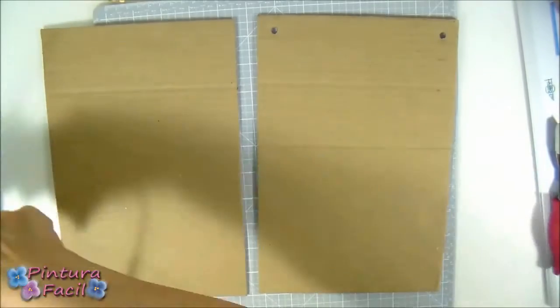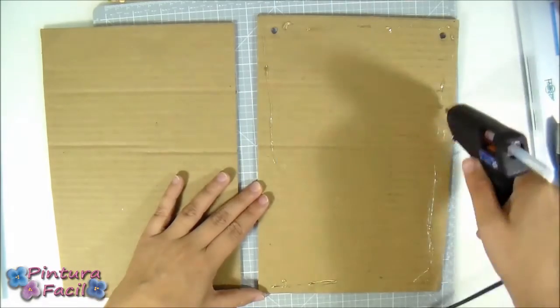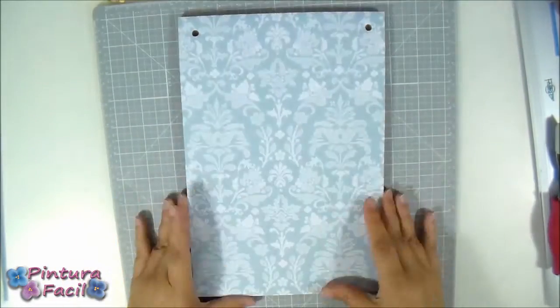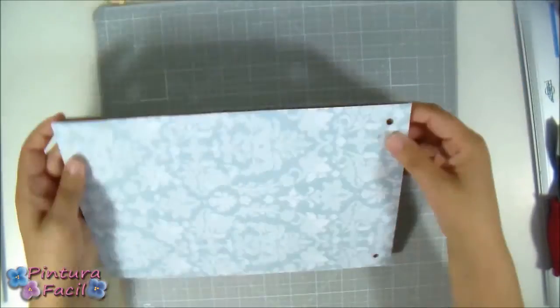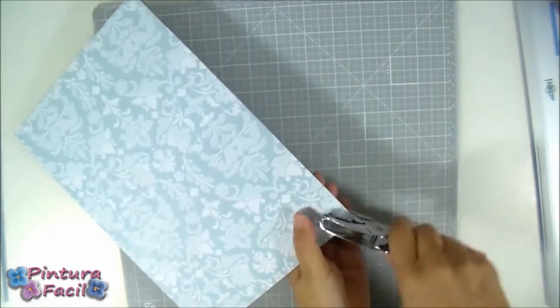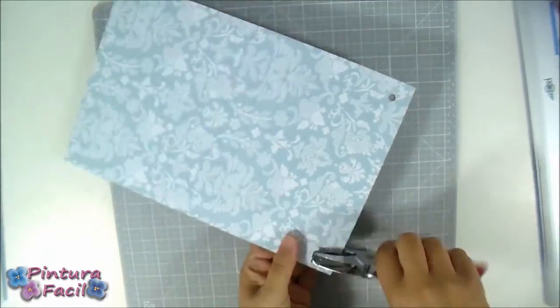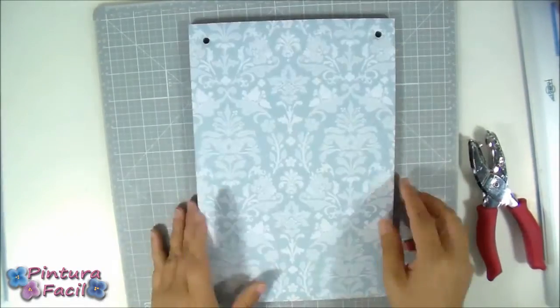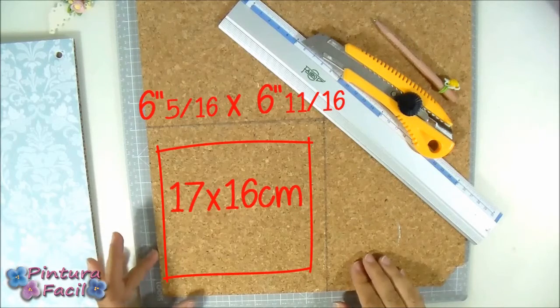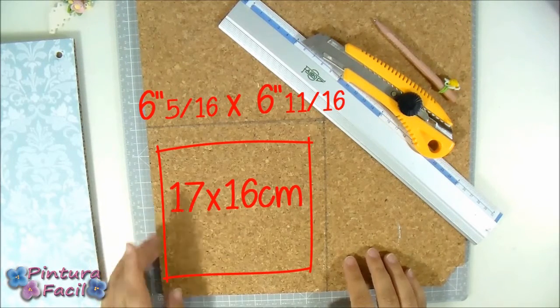Turn the cardstock pieces, put some hot silicone and glue one against the other. Place the punch on the original holes and punch again to make holes on the other cardstock. Now cut a piece of cork 17 by 16 centimeters.